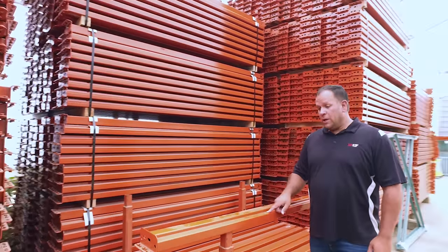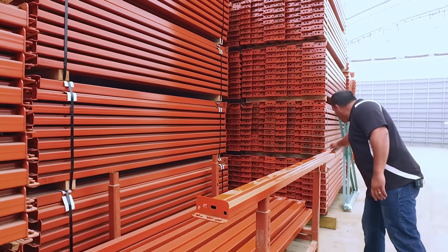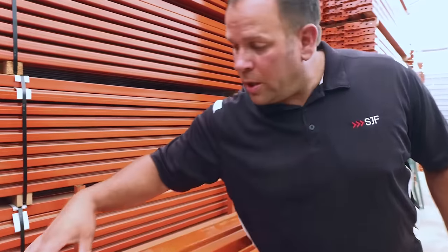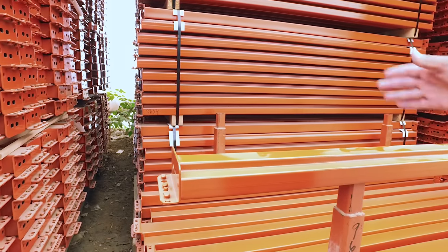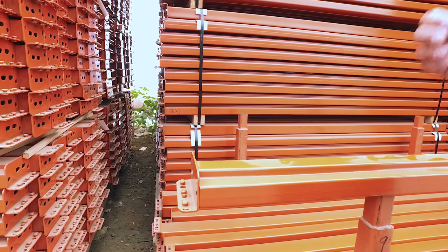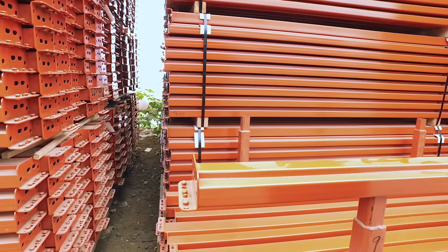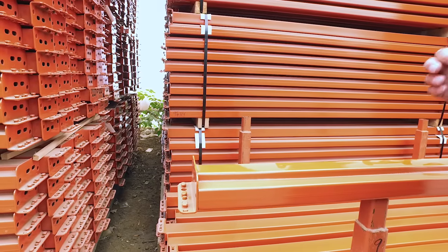One thing to remember is the length of the beam starts here and ends down here. It does not include the clip at the end, so if you call in to say you need a 99-inch beam, that measurement starts here. The safest way is to measure the distance between your uprights — that will ensure that you get the correct length on the beam that you order.